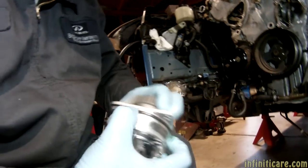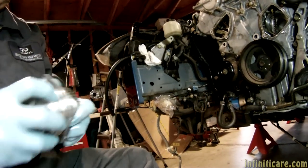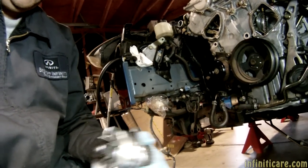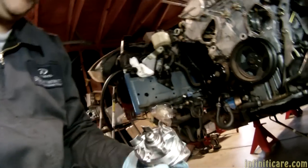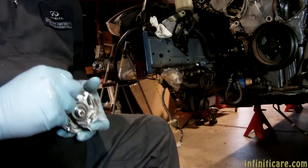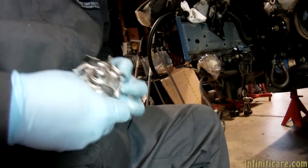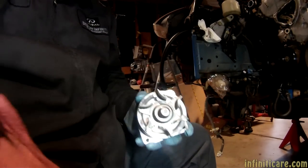That's a good water pump — brand new. I like the goo because it makes it easier to slide it on. The less we fight with it, the easier it goes in, the less chance of cutting the seal, the less chance of having to do the job all over again.